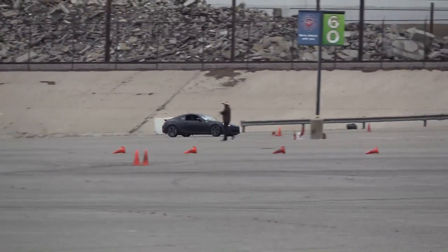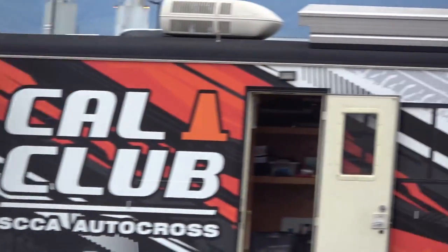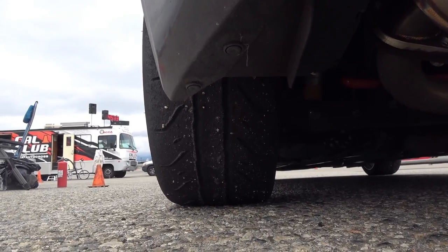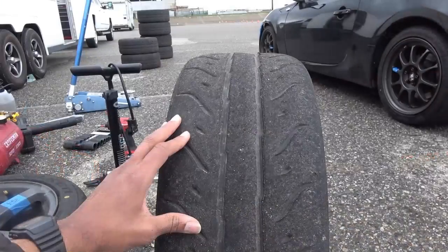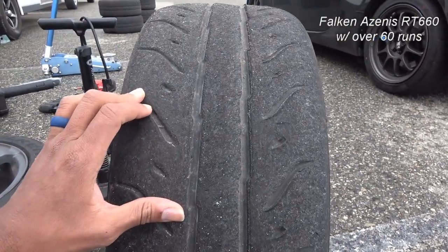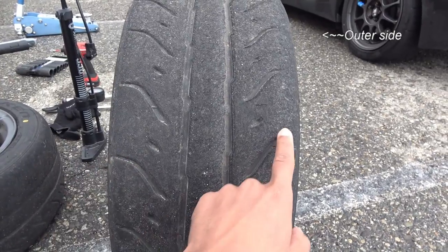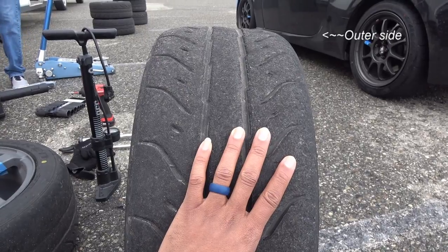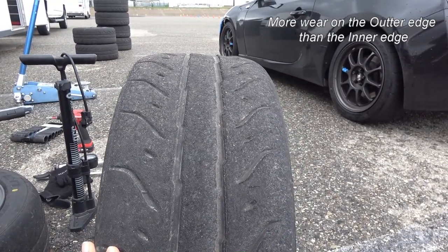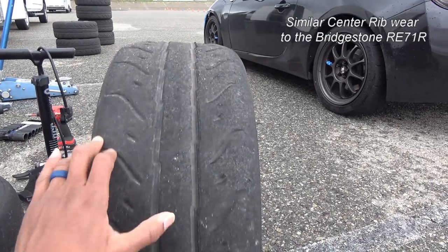The next thing we looked at was tire wear. With the 46-run tire, the guys probably put on another at least 12 runs — 12 per driver per session. Let's round that up to 20, considering there were a lot of other drivers jumping in the car. So after approximately at least 60 runs, you can see that the wear looked very similar to an RE-71. Note that some of the sides — the outer portion on the right side of the image — there is a little bit of wear. So just like the REs, you're going to have to flip them, and when you flip them you'll probably lose an event trying to get the wear back in. Just be cognizant of that. A usual flip after between 40 and 70 runs due to how camber works on these cars and you get some outer wear.